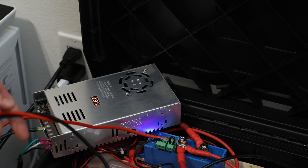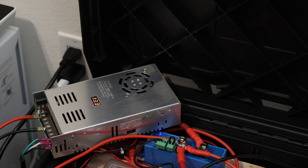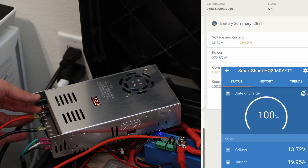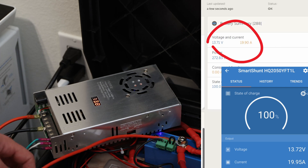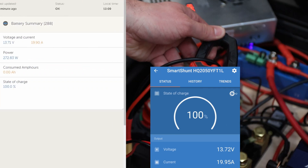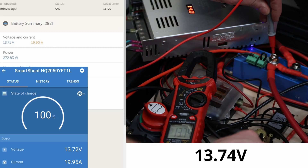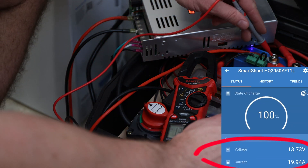Turn it on, plug it in and get some power going in. I don't want to max it — it should be about 20 amps. So let's see. 13.74 volts — and when we look at the app it says 13.72. This should be about the same, which shows the readings are consistent.